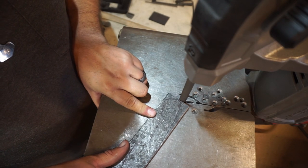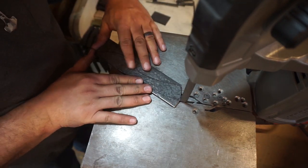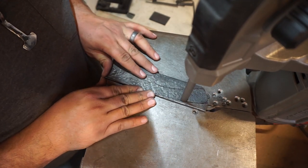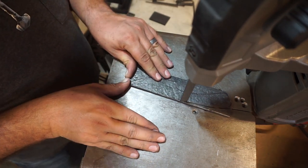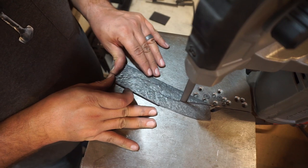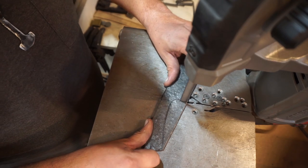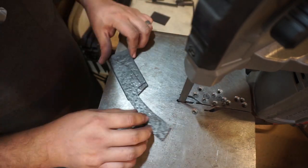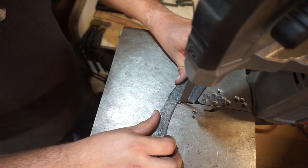We're going to start off by cutting the blade out on the port-a-band saw. This is a port-a-band saw by Bauer — it's a Harbor Freight band saw — and I'm using 14 TPI bandsaw blades on this. They're by Lennox. You can get them from Home Depot or Lowe's and these work out really well. They're cheap and I can cut out a ton of steel with them, so I prefer these.